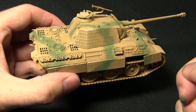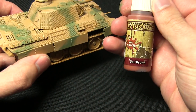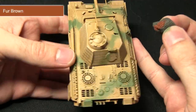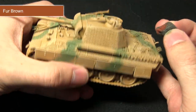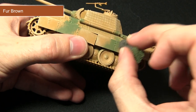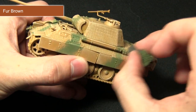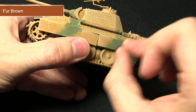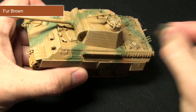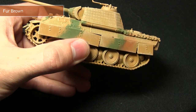The next step in applying the camo is to apply another set of stripes, but this time we'll be using Fur Brown. Fur Brown acts as an excellent substitute for Rot Braun, which is the red brown. I'm going to be applying this similarly to the previous step — just spattering and smearing it on quite loosely in a stripe pattern, sometimes intersecting with the green stripes and other times diverging from them, just to get a nice non-uniform pattern across the entirety of the tank.